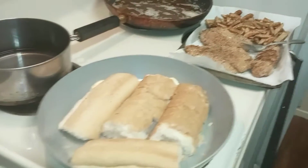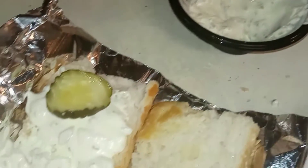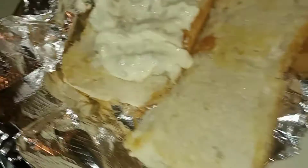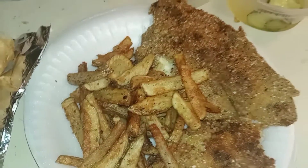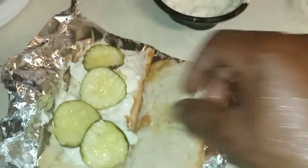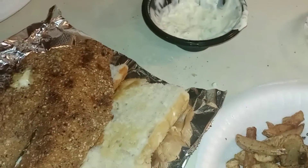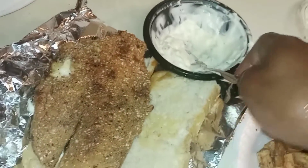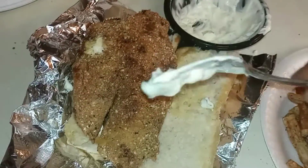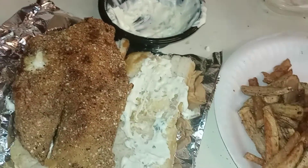Now I have some bread right here and I'm basically trying to use that bread to make a sandwich. As you guys can see, I'm putting the pickles and everything right on top. We buttered the bread and toasted it up a little bit, and then I layered on the tartar sauce.